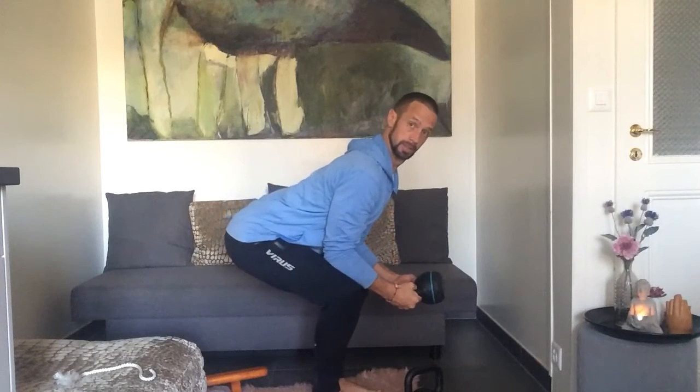I can have my one kettlebell here — I'll pick it up like this to start. This is eight kilos, it doesn't need to be very heavy. Just playing around in here. I can hold, breathe in, breathe out. You can also hold here — elbows are on the thighs. It's a more open posture, or curl it more rounded.